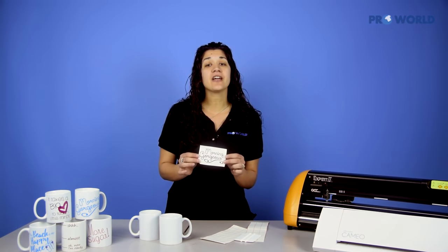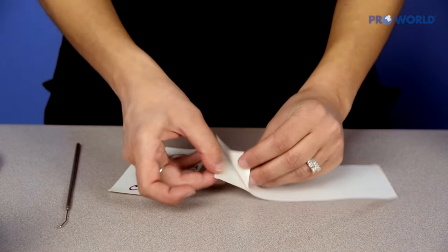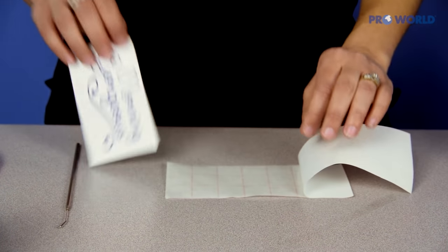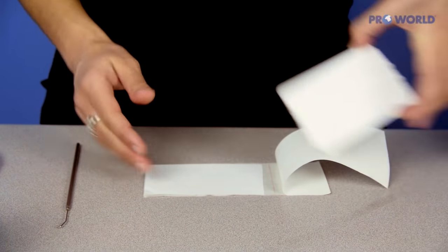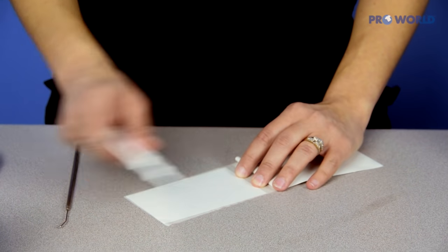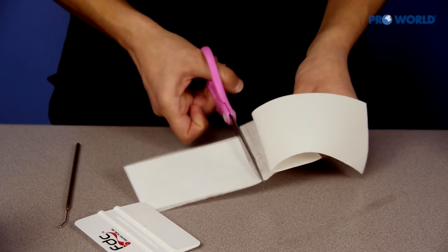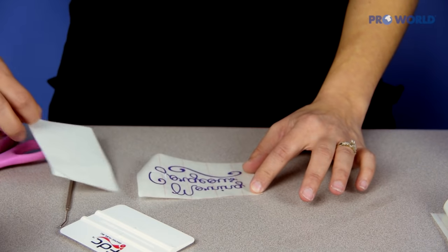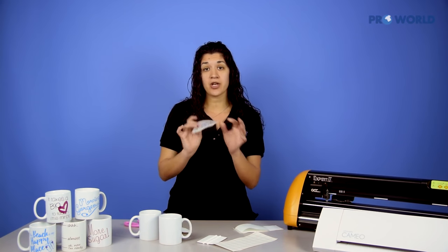Now we have all the areas removed. Take your gridded transfer tape, peel back the corner so it reveals the sticky side — sticky side face up towards you. Take your design and place it face down onto the sticky tape. Then take your squeegee and rub the back of it. This allows it to release from the backing paper and stick onto your transfer tape. Cut it and peel back the backing paper. Now you have your design ready to go, sticky on this side, which is what we're going to place right onto our mug.